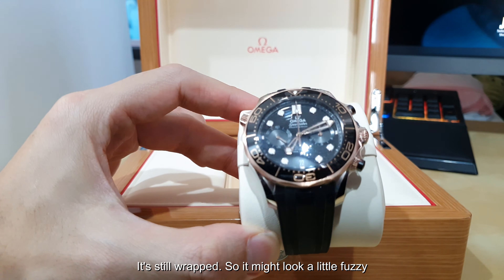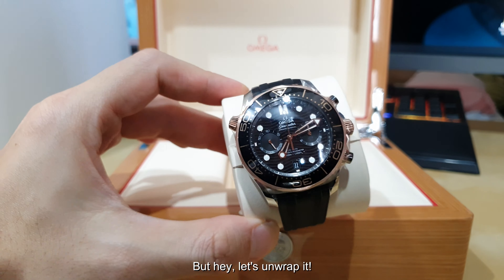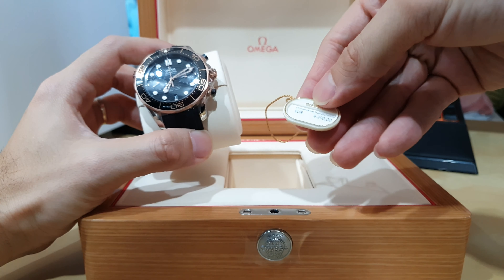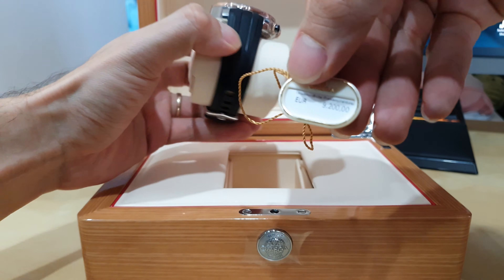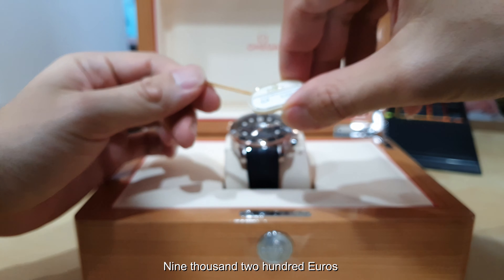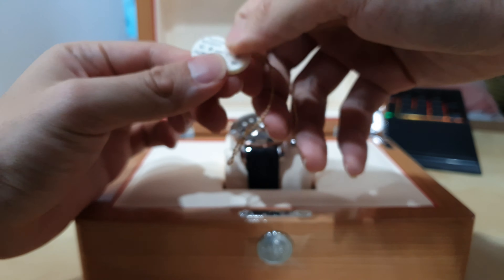It's still wrapped so it may look a little fuzzy, but let's unwrap it. There's a little tag down here — the price is written here. Let me try to focus. 9,200 euros. 9,200 euros — you do the math.